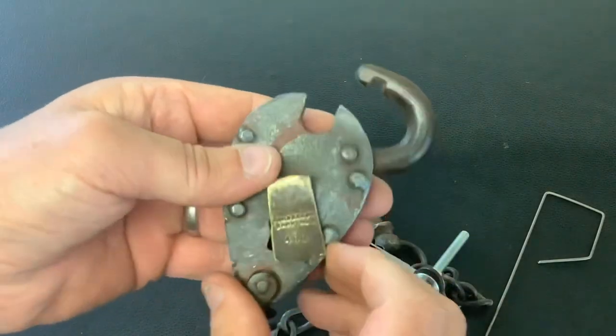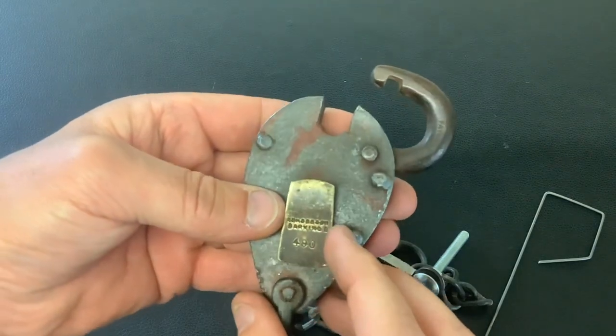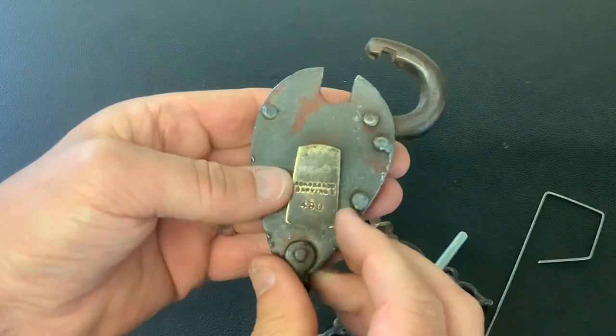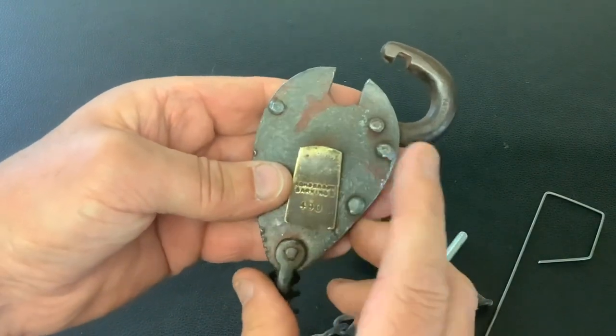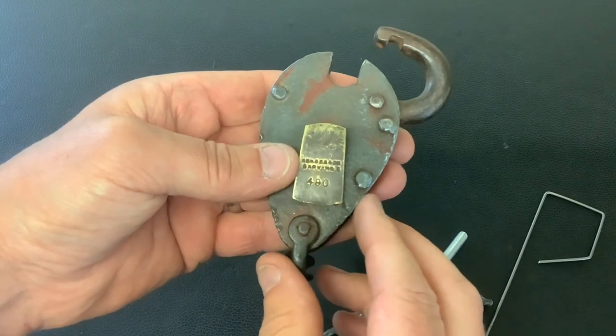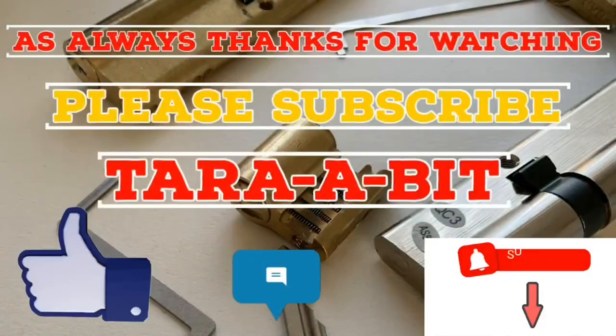That is super cool. I'm going to clean that up and try my hardest to get a key for it. Anyway, that's it for today — as always, thanks for watching. I'll put links to what I've found out about this company in the description below.